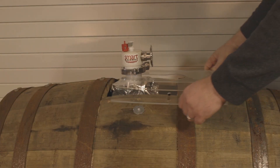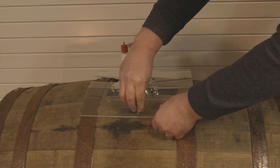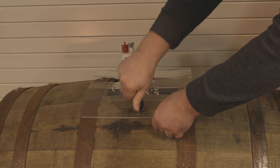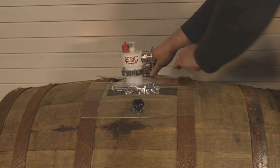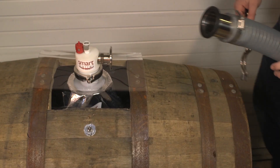Next, take the plexiglass plate and slide it over the clamp. Then take the two supplied knobs and fasten the plate down to the barrel. You are now ready to fill the Smart Barrel with wine.